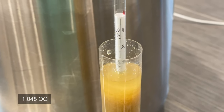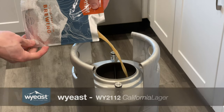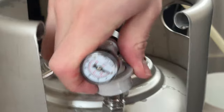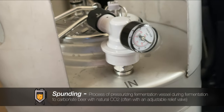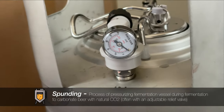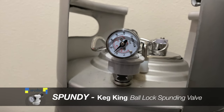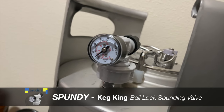After verifying our starting gravity, it's time to pitch our yeast. I'm using Wyeast's 2112 California Lager to complete the West Coast inspiration behind this brew. I'll be fermenting this cream ale in a keg so that I can attach a spunding valve. This allows the beer to carbonate while fermenting as well as suppresses some off flavors that might be present from a lager yeast functioning at slightly higher room temperatures. I'm using a ball lock spunding valve from Keg King and setting it between 12 and 15 PSI for the entire fermentation.